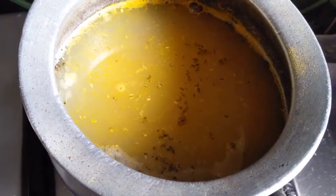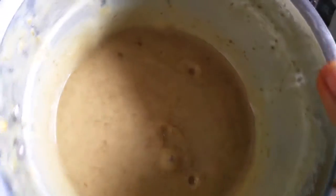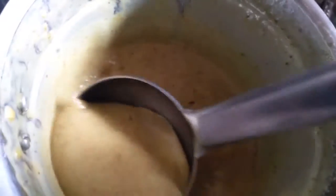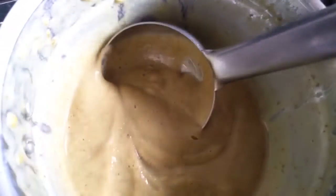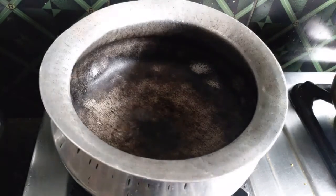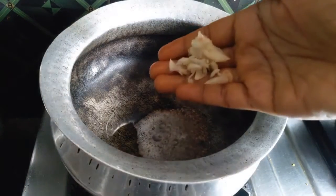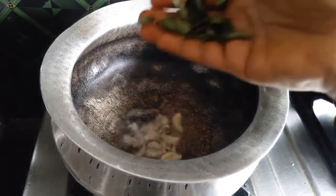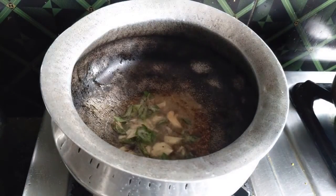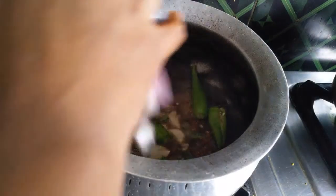Cut it into small chunks and cut it into 4 pieces. I will mix it up. Add the oil into a hot pan, add a little bit of oil.